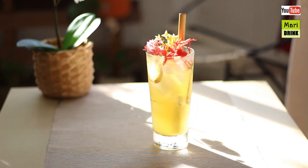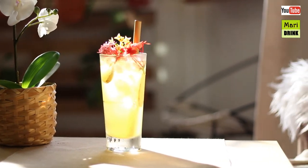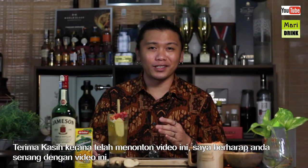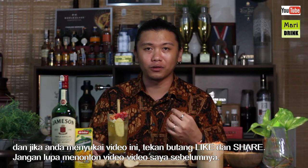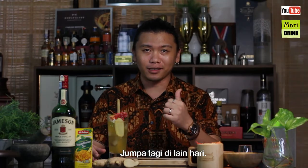Sedap ya! Thank you for watching this video. I hope you guys enjoy, and do share my video if you like it, give a thumbs up, comment below, and don't forget to check out my previous videos on my YouTube channel as well. See you guys next time!